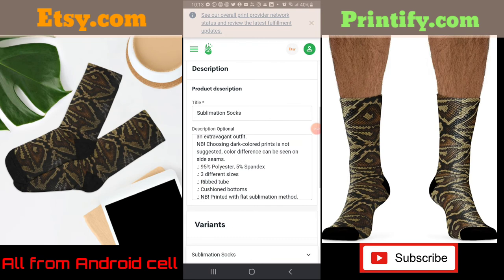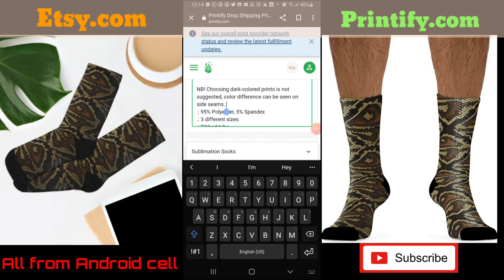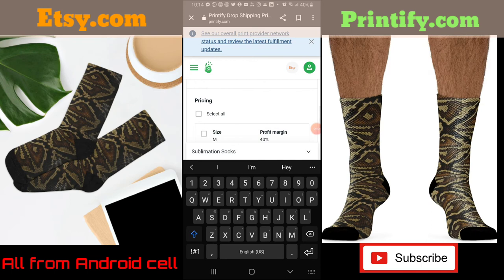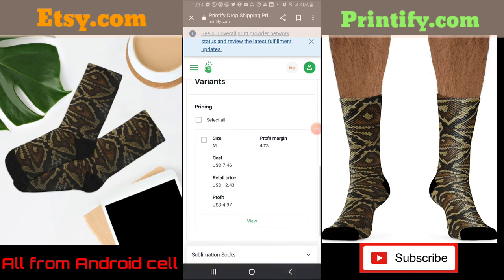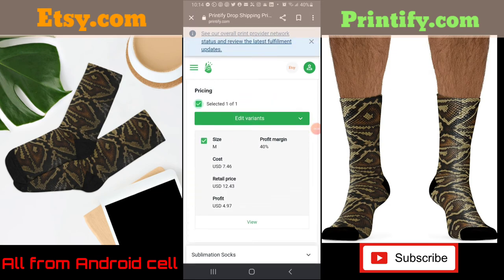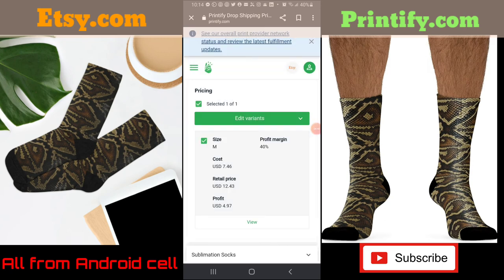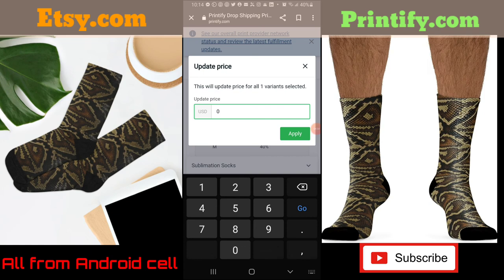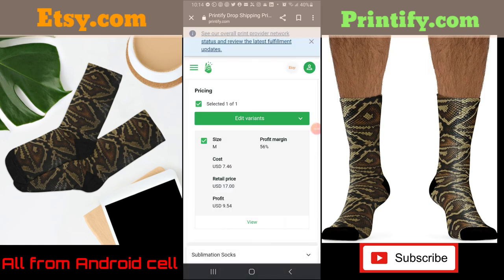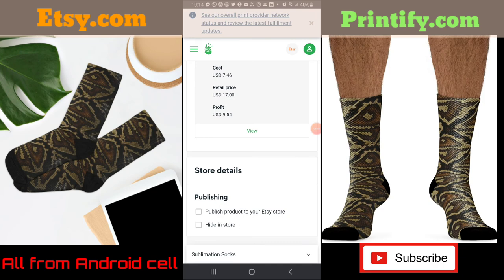Here's the description — I like to add some spacing with enters to make it look more professional rather than all bunched up. For pricing, I click 'Select All.' There aren't many selections for socks. The price to make the socks is $7.46 at a 40% margin. I want to sell these socks for $17, so I click on the edit variant dropdown, go to the green 'Edit Price,' type in $17, and apply it. Your cost is $7.46, you're selling for $17, your profit is $9.54 — that's a 50% margin.